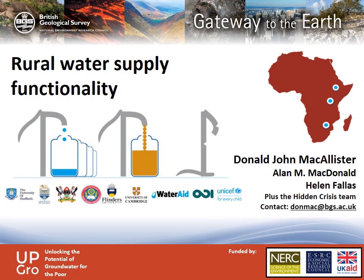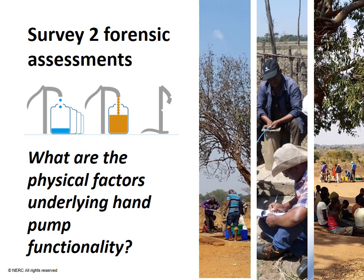Today I'm going to provide a brief overview of the work we conducted as part of Survey 2 of the Hidden Crisis project, looking at rural water supply functionality. Our aim in Survey 2 was to investigate the underlying reasons for functionality outcomes that we observed in Survey 1. The key question we were asking is: what are the physical factors underlying hand pump functionality?